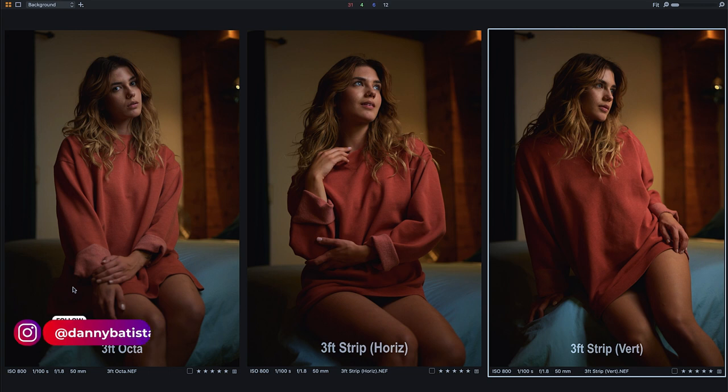Hopefully that helps, guys. I wanted to show you those differences. Let me know if you have any questions — I'm open to hearing your interpretation of these shots.